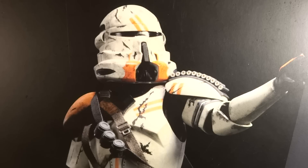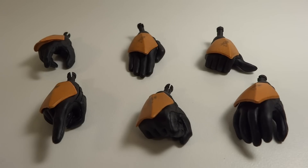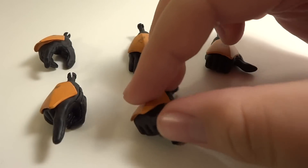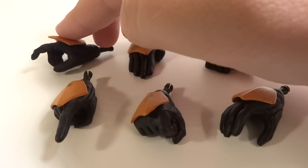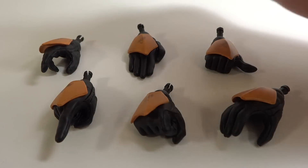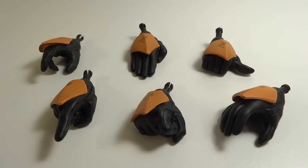Let's get this guy out of the package. So here are the right hands — overall there are definitely a lot of them, there's six. He's got a relaxed palm, a fist, just one single pointing finger, a gripping palm to hold things as well as the guns. That hand holds all three guns the same. A saluting hand and then a thumbs up.